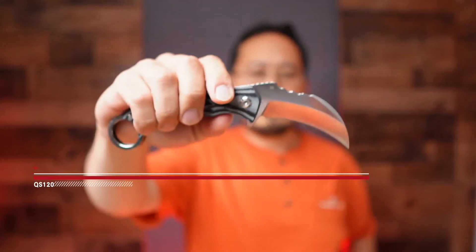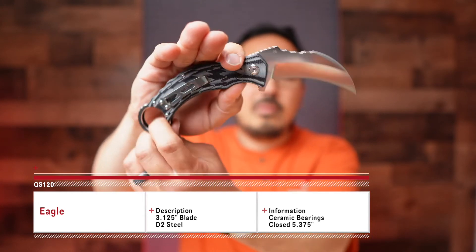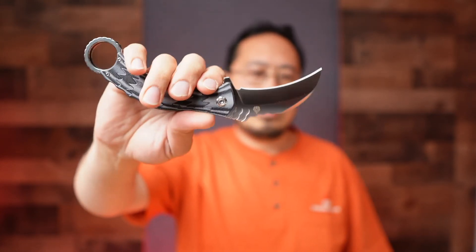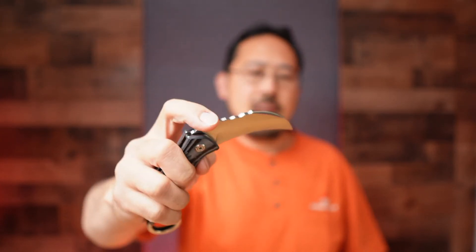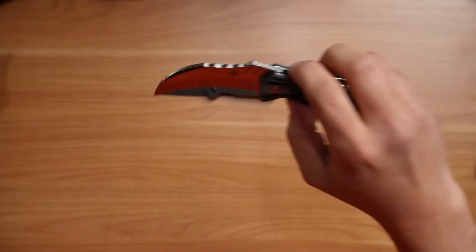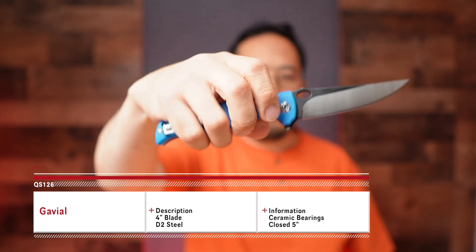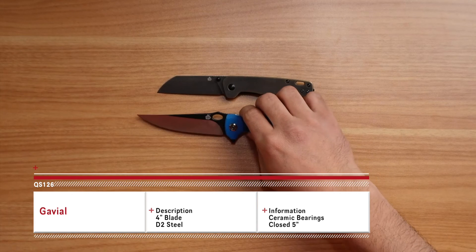Next is the Eagle. There was a Gen 1 that had a smaller ring, but we found it needed to be a bit larger, so Gen 2 has a bigger ring for folks to get their fingers in. It's under $50, and in comparison to the Penguin it comes with right-hand and left-hand tip-up carry. A few different blade finishes are available as well.